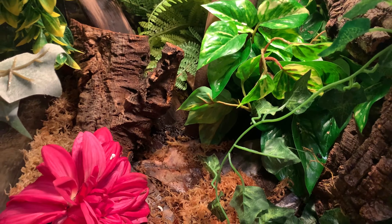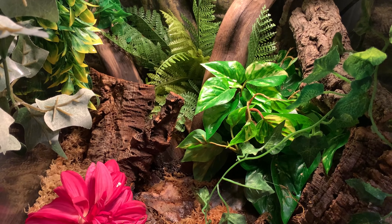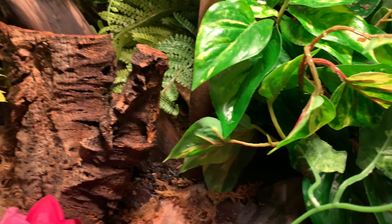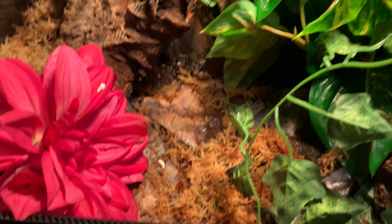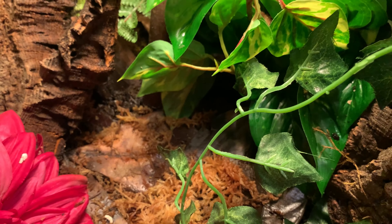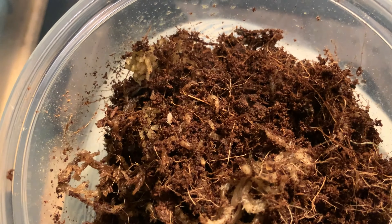I also wanted to show you guys the isopods I'll be using for him today. He kind of ran out — well, not ran out, but we got him super dwarf isopods, so they're just really small for how big his poops are. So we're deciding to get him some bigger isopods. I went to Reptile Rapture today and got him some dairy cow isopods.